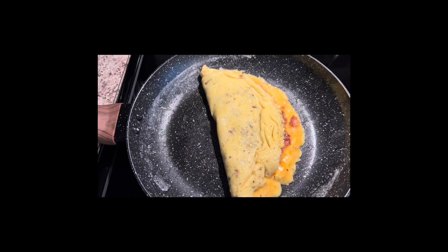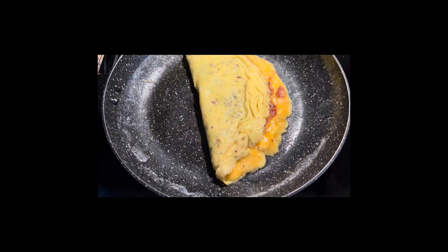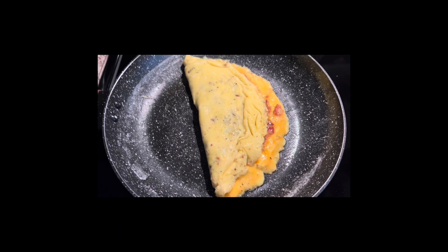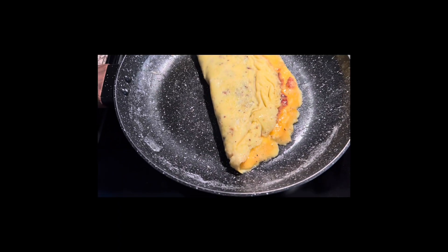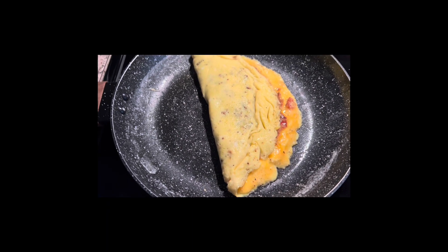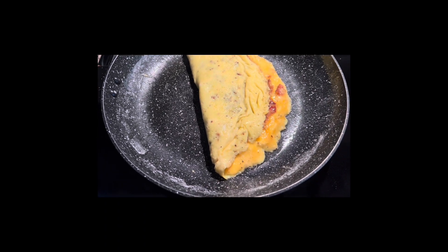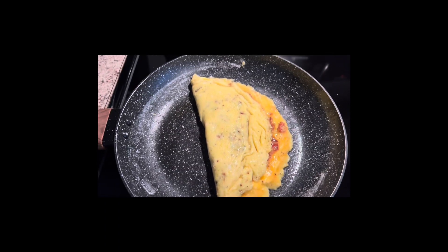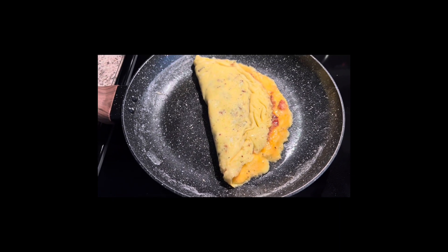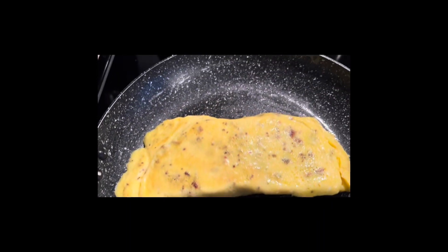I have the heat pretty low — on four, or in between two and four. Every minute or so I will flip it. I tend to like my eggs a little more well done instead of watery, but you can cook it as much or as little as you'd like. I'm just going to keep flipping it and I'll show you when it's completely done.